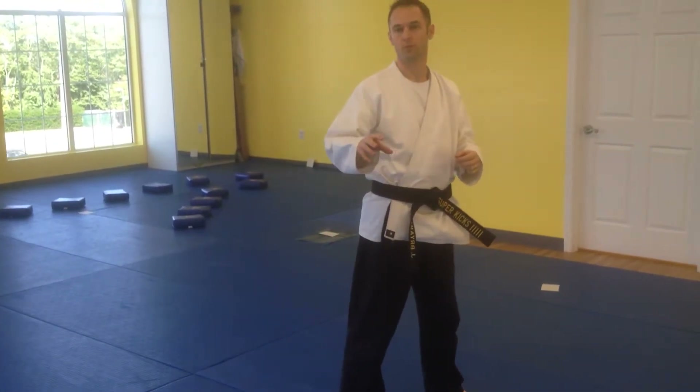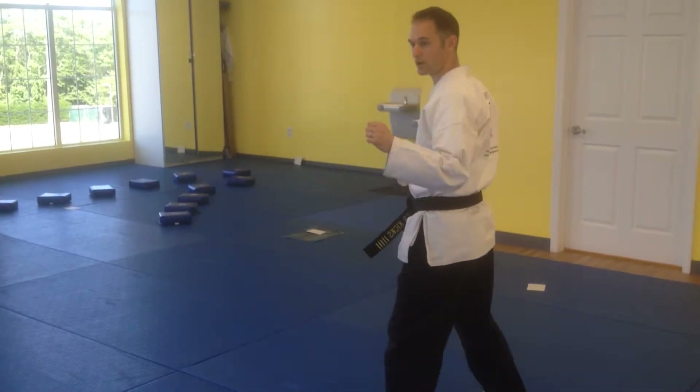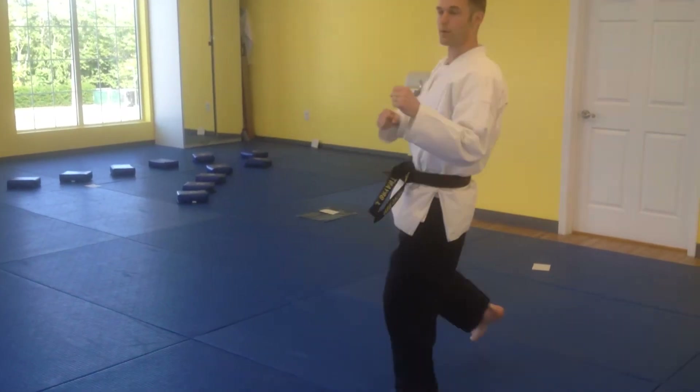The leadership level for the beginner students has a spin hook kick: guard up, spin through, come all the way around.